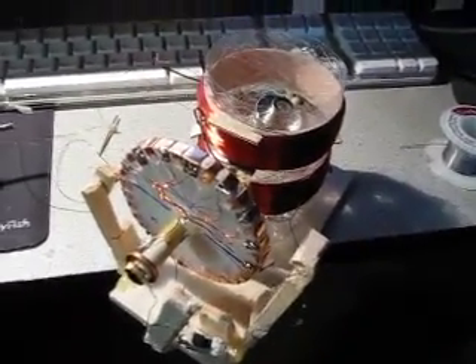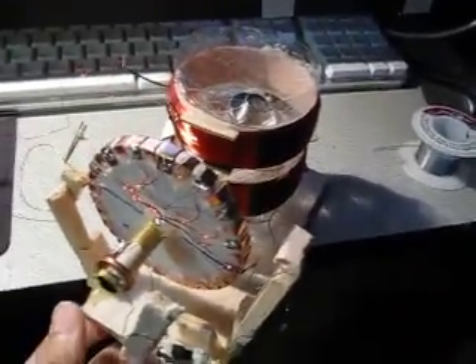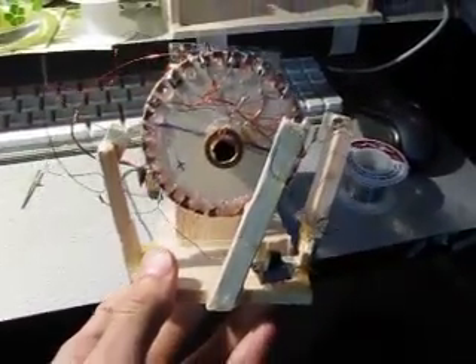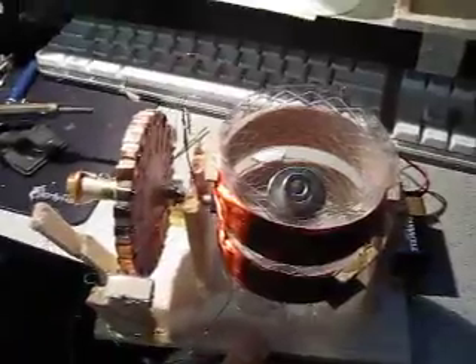Hello, friends. It is me, yet again. This is the Joseph Newman motor. I just want to quickly show you it before I turn it on.